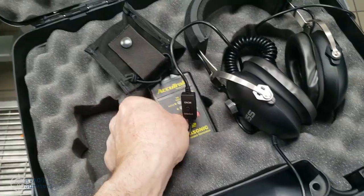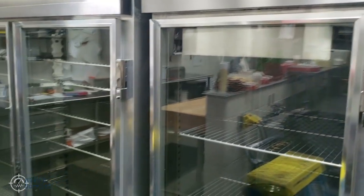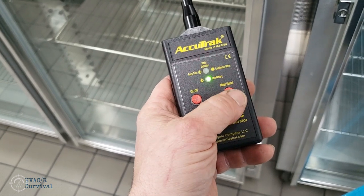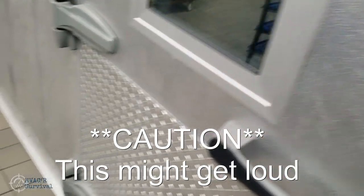Another thing you can do with the AccuTrack sound generator is check your seals. Whether you're working on reach-ins or a walk-in, turn it on, pick whether you want continuous or pulsating. Here's a walk-in cooler — put it in here like that. It doesn't really matter where it's sitting; it's a strong enough signal that you'll hear it.